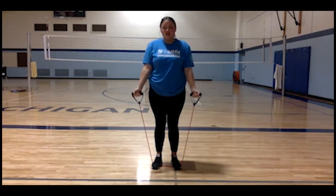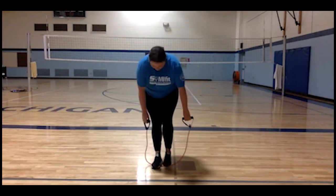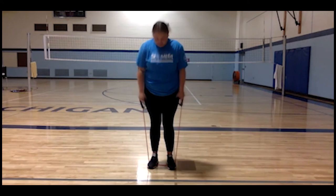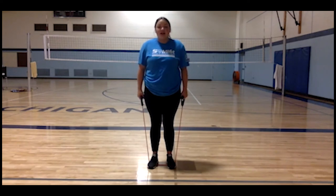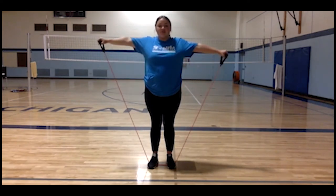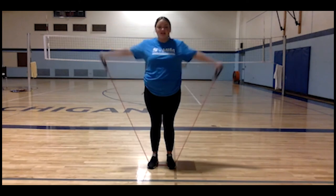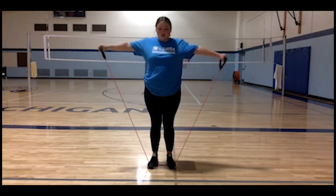Once you're done doing ten, we have another one. For this one you're going to want to remain standing in the middle of your resistance band with your arms by your side. This is called a lateral arm raise — you raise your arms up to your shoulders and then back down to your side. You're going to want to do ten of these two or three times to really work your muscles.